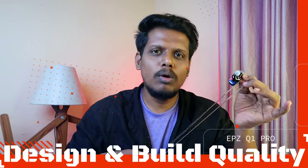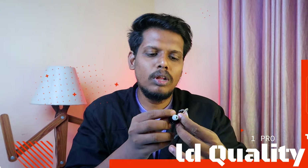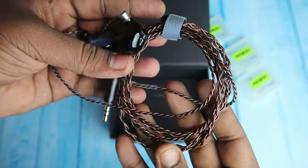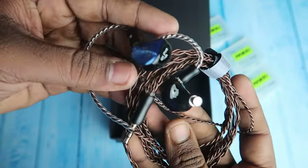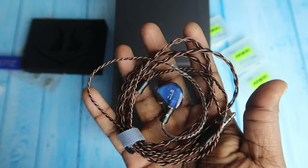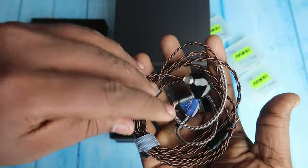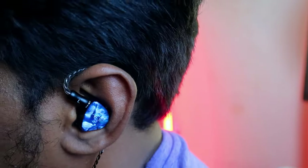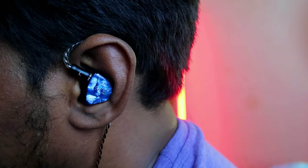Now let's talk about the design and build quality of the EPZ Q1 Pro. On the cable, it comes with a four-core pure copper cable and it looks like a braided type. On one end there is a 3.5mm jack, and there is also a Type-C variant. On the 3.5mm jack you can select mic or non-mic, while on the Type-C version there is only a mic option. On the other side of the cable there is a hook shape which helps for better fitting when wearing.